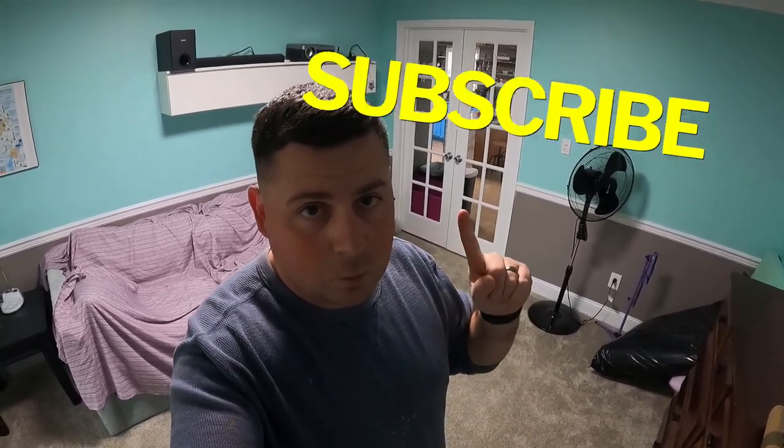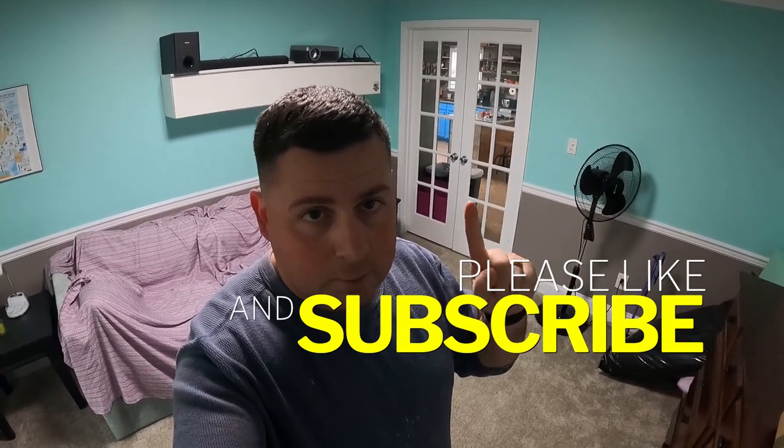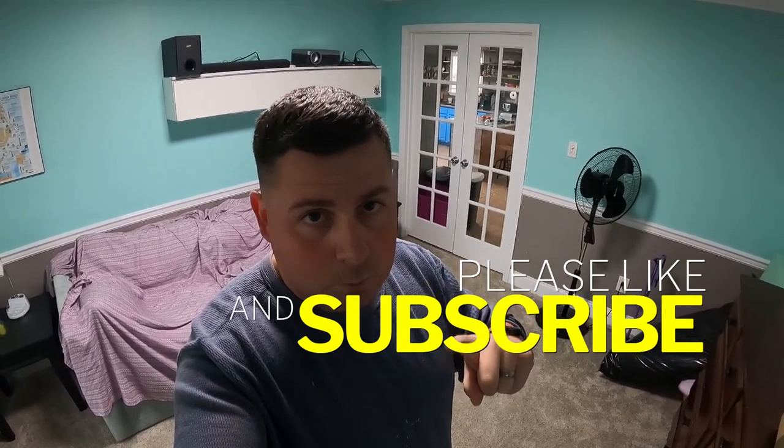Hey guys, welcome back to the channel. In this video, these doors are going to get replaced by a hidden bookshelf, and then these doors are going to get moved across the room.